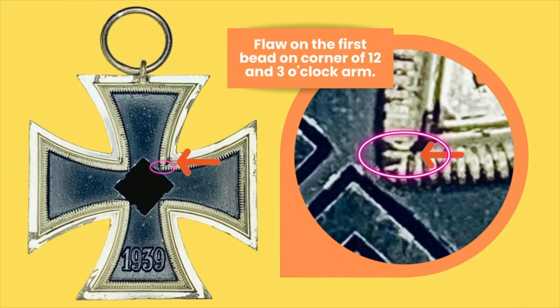One of the first giveaways of this maker is the fact that there is a flaw on the frame at the corner of the 12 and 3 o'clock arm, as seen here. As you can clearly see around that pink circle where the arrow is pointing, there is a sort of a flaw in there. Look for that — it is a dead giveaway that this is a W&H cross.